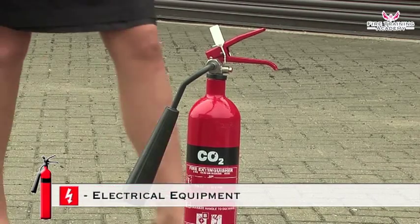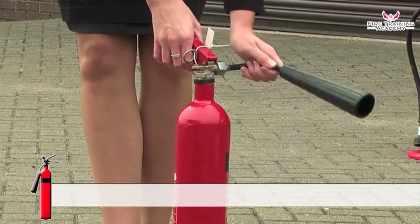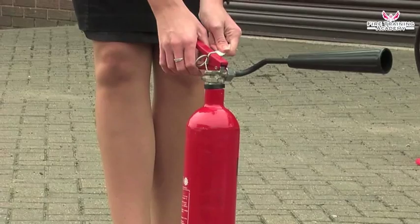To use a CO2 extinguisher, position the discharge horn, as it will be too cold to hold when the extinguisher is being used. Pull the safety tag to break the seal.